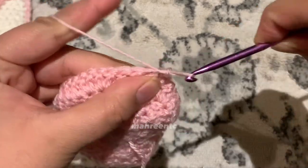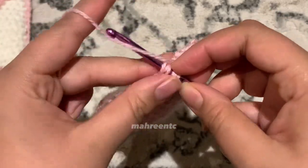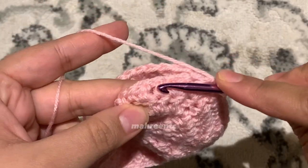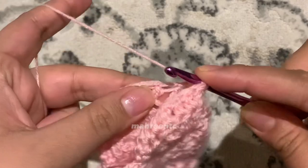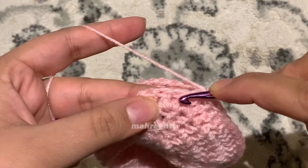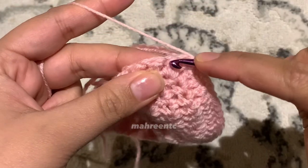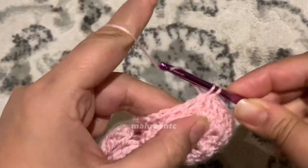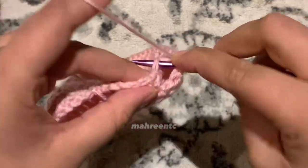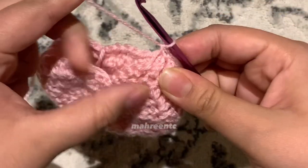Keep making single crochets into every stitch — remember to put your hook through both the front and back panels of the heart — until you reach the last increase on the other side. Single crochet all the way around. When approaching the two increases, keep crocheting until you reach the end of that last increase — first one, second one — and make a single crochet, then carry on single crocheting the next three stitches together — one, two, and three.